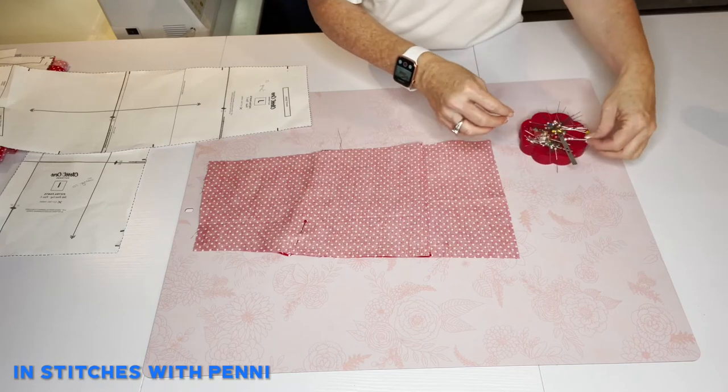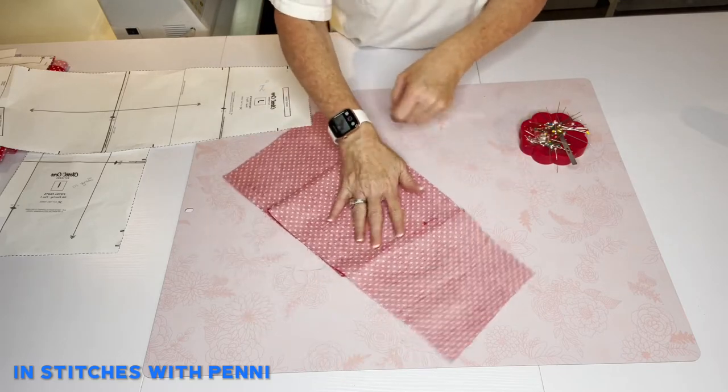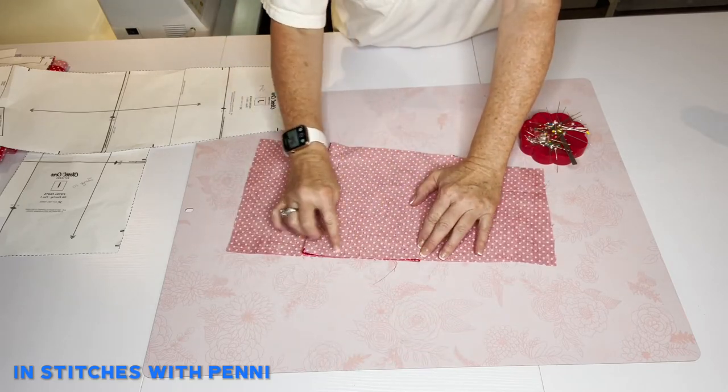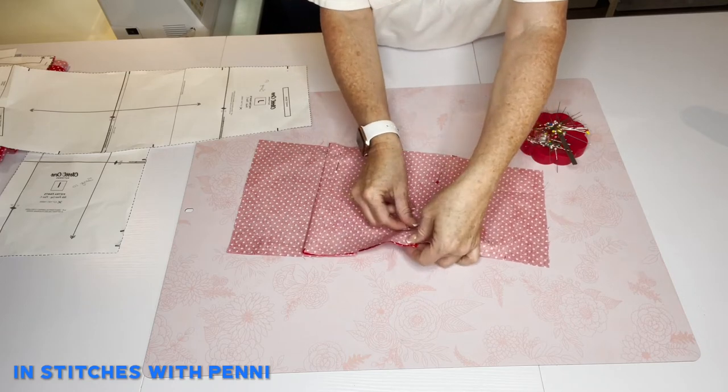I'm going to flip it over here in a minute and you're going to see what I'm talking about. We're going to baste this edge — you can do it by hand or by machine. I tend to do everything by machine.